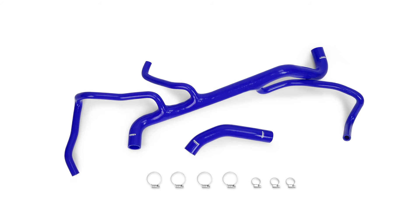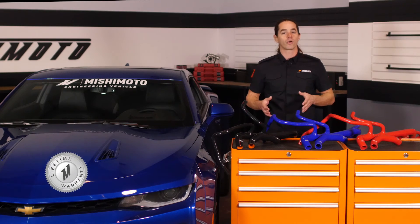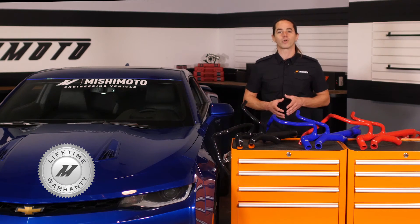The hoses are available in black, blue, or red, and include new worm gear clamps to make installation a breeze. Of course, everything in the kit is covered by the Mishimoto lifetime warranty.